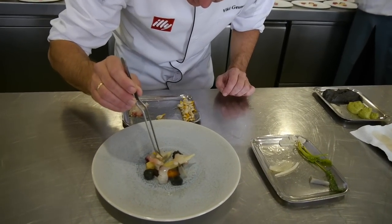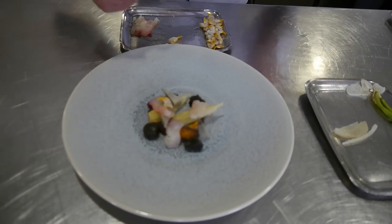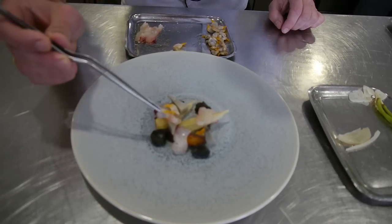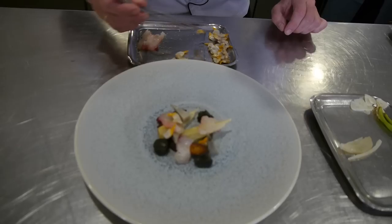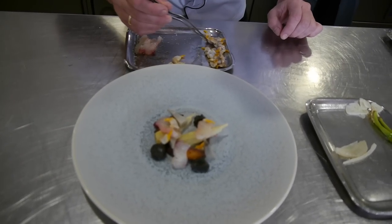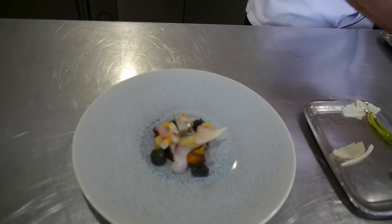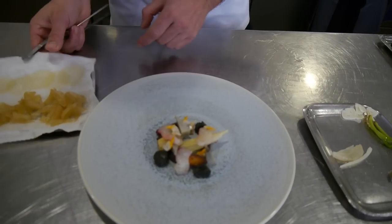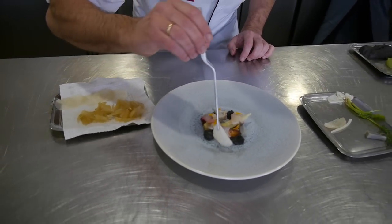So, the clams — we just cooked for a few seconds, just enough to make sure they're open. Then we have white onion and navets, sweet and sour, both of them, with different vinaigrettes.